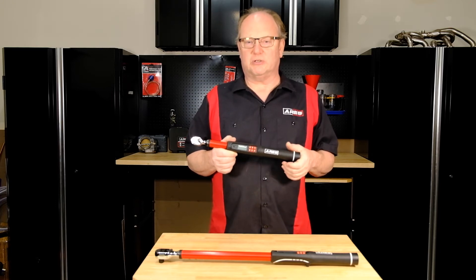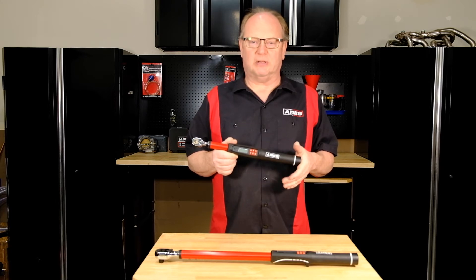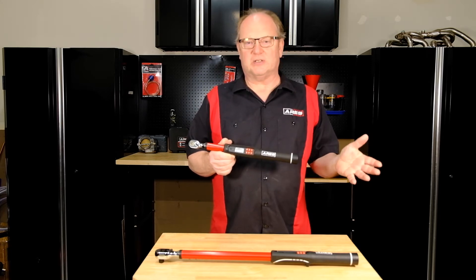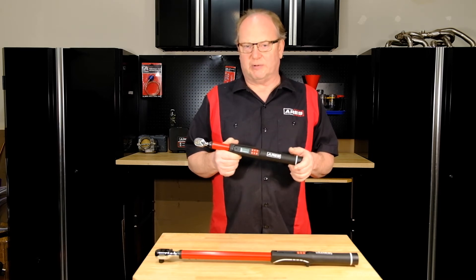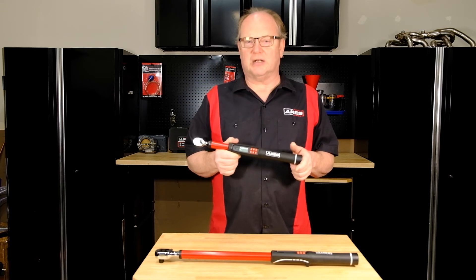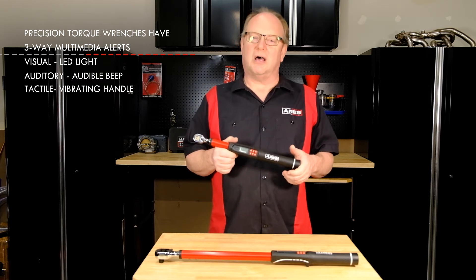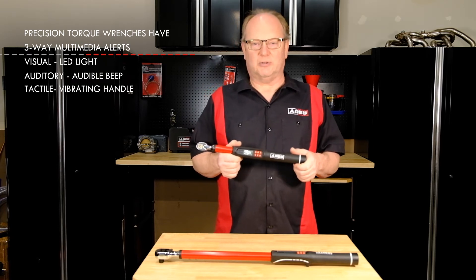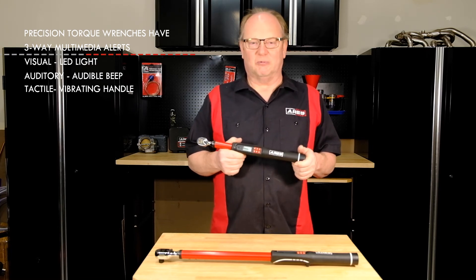These new electronic torque wrenches from Ares Tools have a unique multi-medium alert function. As you approach your specified torque, the red light on the display panel will flash, rapidly increasing in frequency. An audible buzzer will also sound, also increasing in frequency as you come closer to your specified torque. Finally, when the target setting is reached, the handle will vibrate. You get a visual, audio, and tactile simultaneous alert system, ensuring you'll never over-torque anything again.